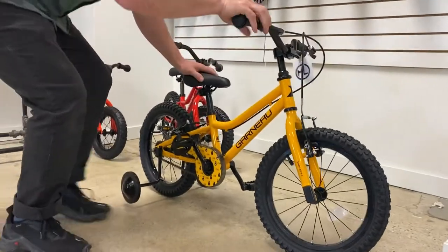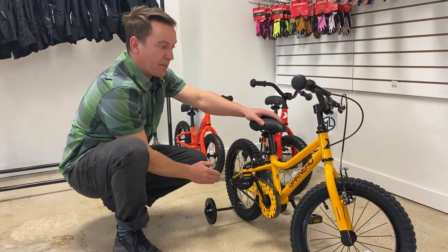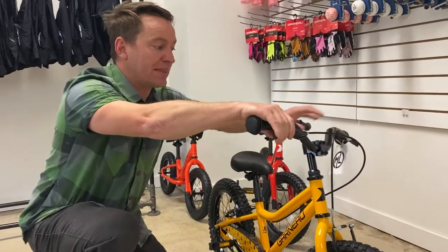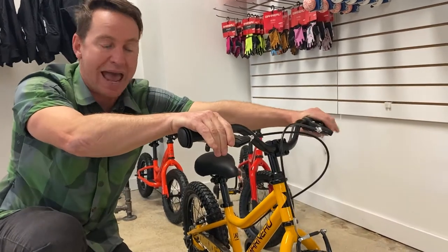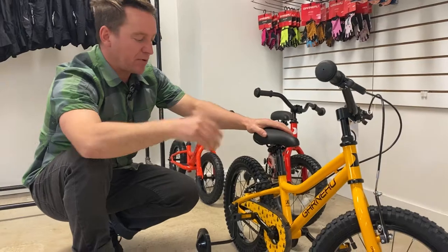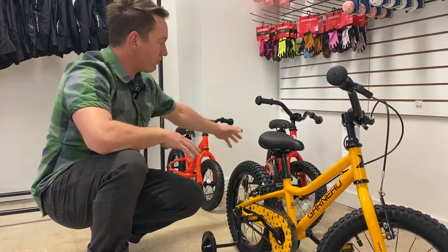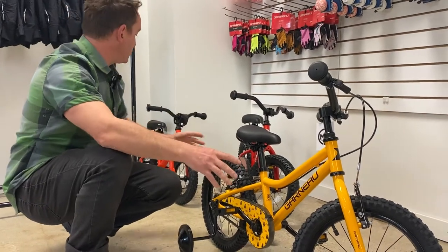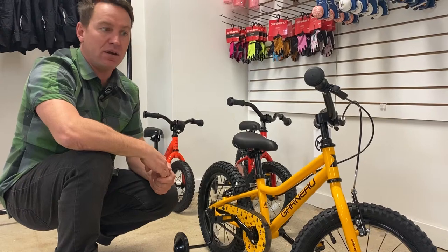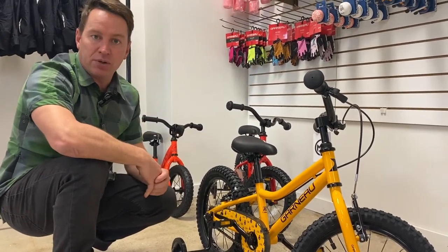This one also comes with training wheels — same thing, you can adjust them up and down. It has the coaster brake, but there's another step further that gets them used to using hand brakes as well. That's a transition up, and this is probably for a four-year-old or so. So: run bike, or going a more traditional route — or a bike they can jump into after the run bike here on the 16-inch tire. That's a great little transition. All bikes from Louis Garneau.